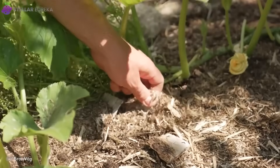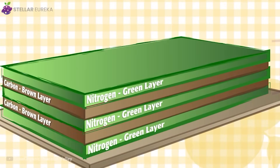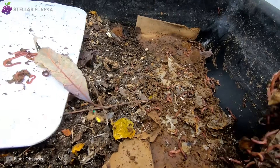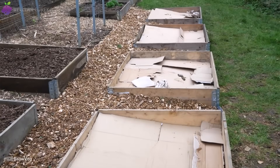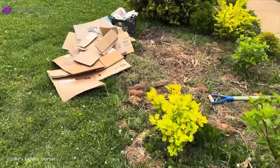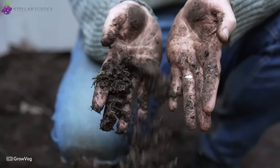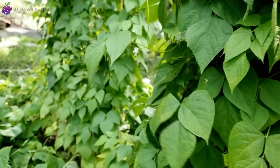This humble, recycled sheet does something even advanced compost systems can't. Layered like lasagna — greens, browns, water, and air — it builds a living sponge that feeds itself. No bins, no turning, no expensive tools. Just a small patch of ground, a few old boxes, and a method so simple it feels like cheating. Today on Stellar Eureka, we're uncovering how soaked cardboard can outperform high-tech composters, transforming kitchen scraps into rich soil in record time, and changing how gardens grow forever.